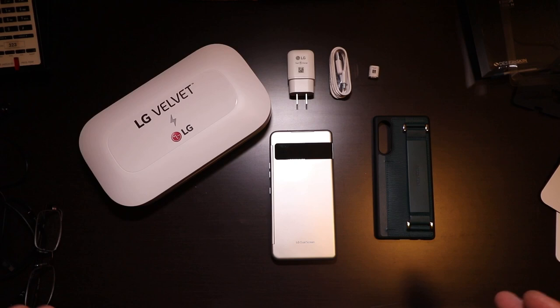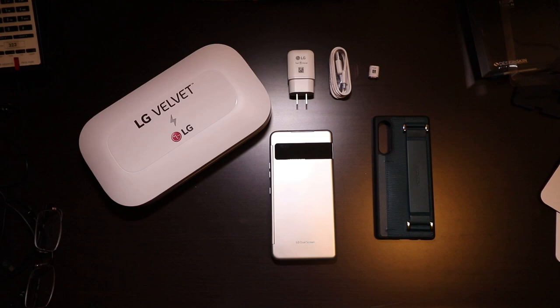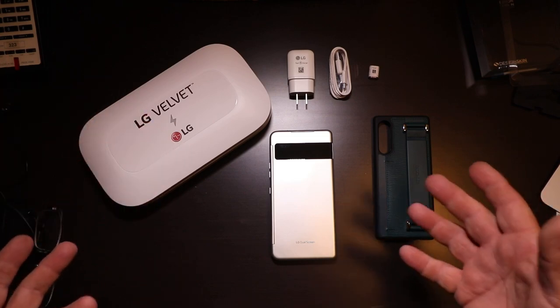I am so grateful for them sending this out. If you've ever seen any of my videos, you know that I usually do a two-week review before I put anything in a video. So I will be putting my SIM card in this and using it for the next two weeks. Let's go over some of the stuff that's in the box.